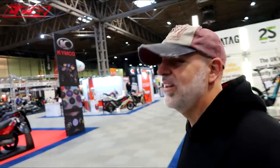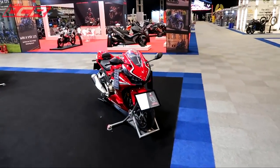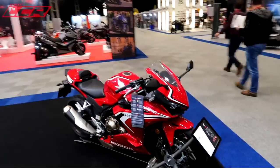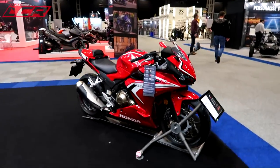I'm looking forward to seeing the new RSV4 in Toronto. Is that the new 500? It doesn't look bad, does it, for the CVR 500? Yeah, that looks nice, doesn't it?